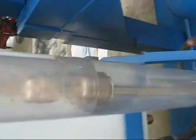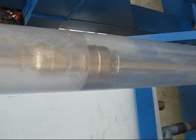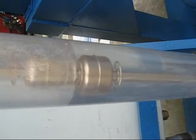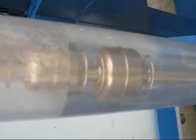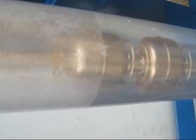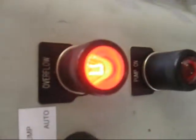We're waiting on the water level to rise — waiting for the safety float to reach up to that contact to turn the system off. And there it is. High level reached. And this is your alarm light here that says overflow.